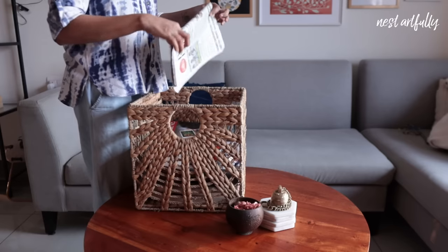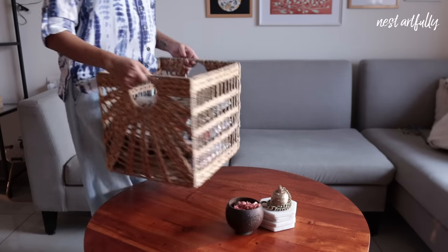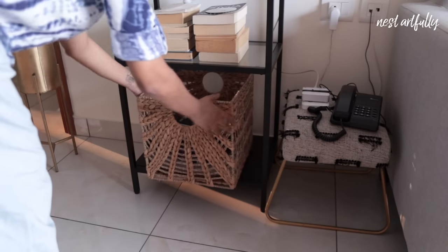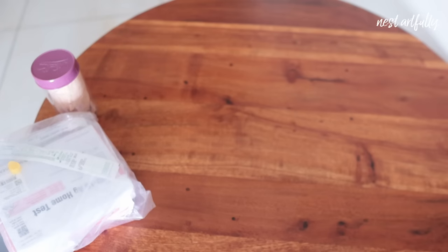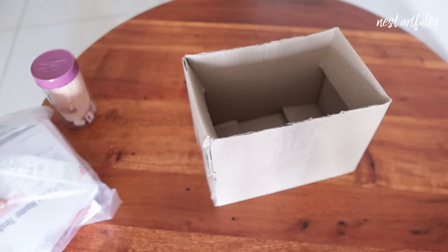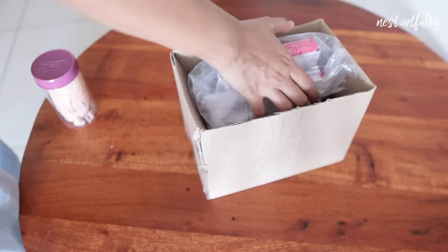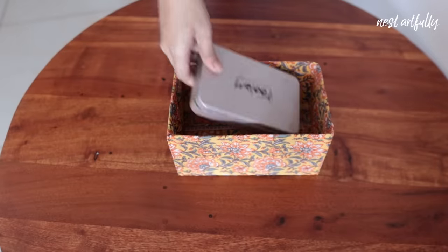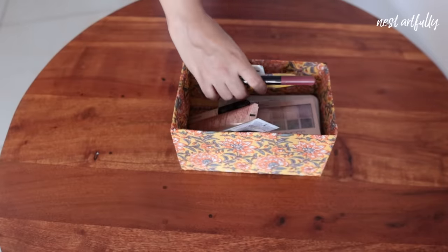Anywhere in the house. But if you don't have such baskets, you can even use cardboard boxes that come with your purchases. You can do them up with simple DIYs for more aesthetic results and store products such as cosmetics, medicines, and other miscellaneous items to keep your home looking organized.